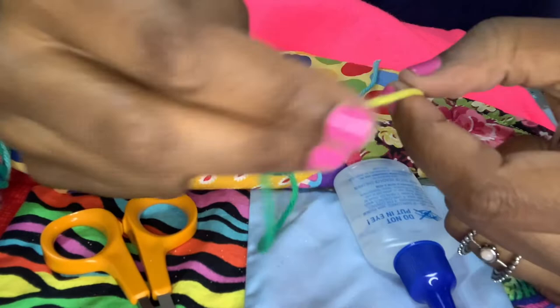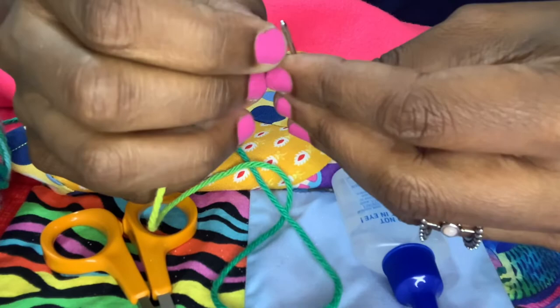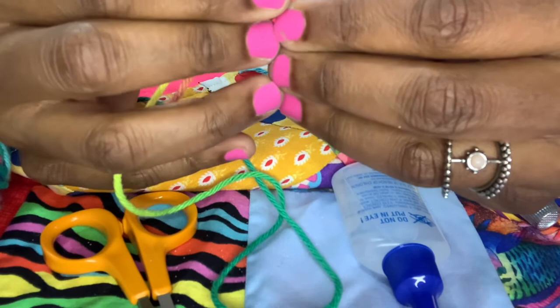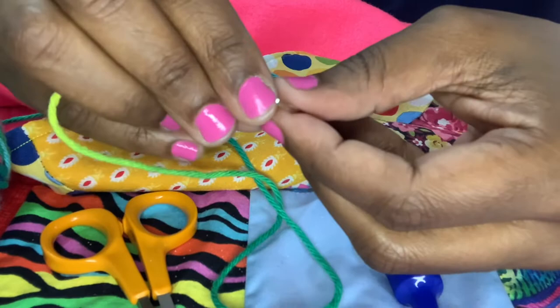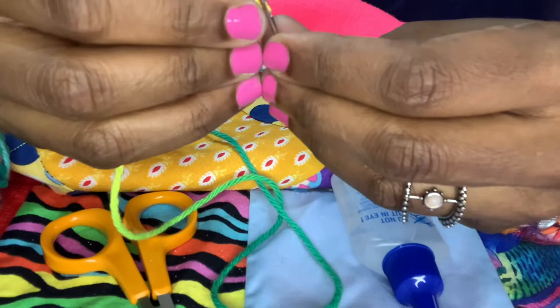This yarn is pretty thick, so to thread the needle I'm going to pinch it together and push it through the eye. This may take you a little while the first time — even with a large eye needle it takes some time. Once yours is threaded and ready, we can start.